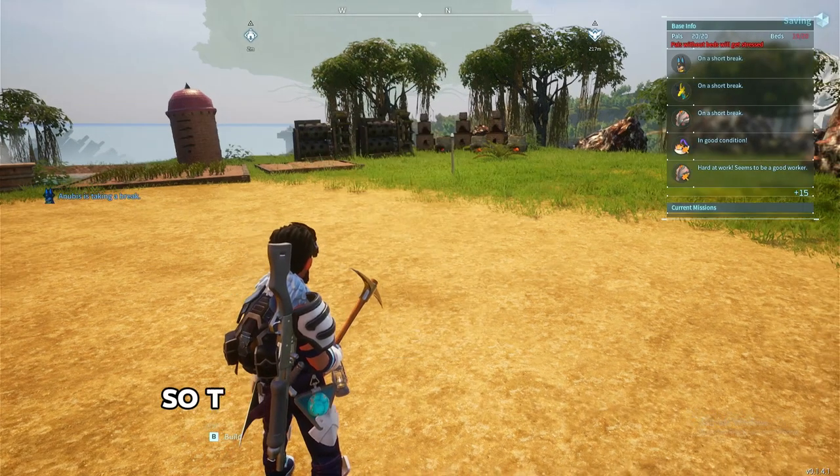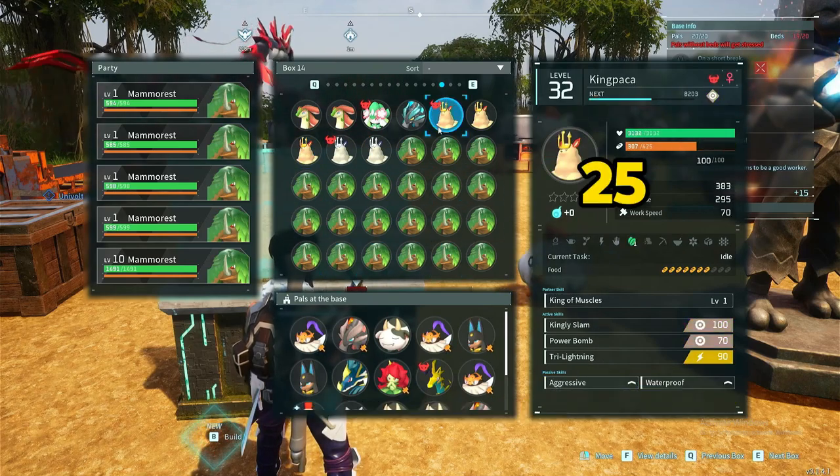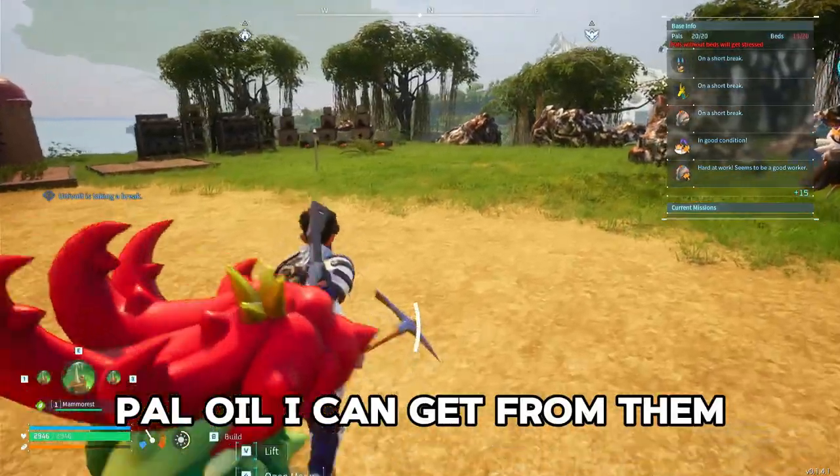I'm always running out of palate oil, so today I decided to do a little experiment where I have been breeding 25 mammarists, and I want to see how much power I can get from them.